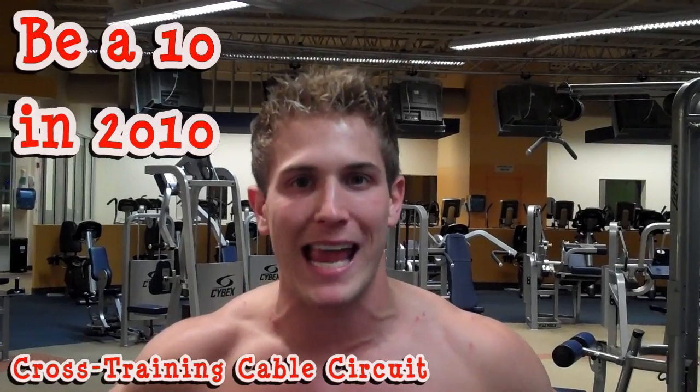What's going on Hermanation? This is your next installment for the BIA10 2010 series. This is your cross training cable circuit.